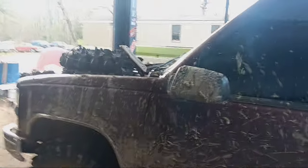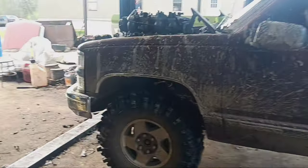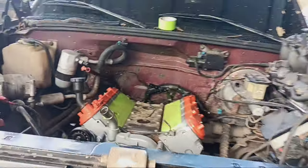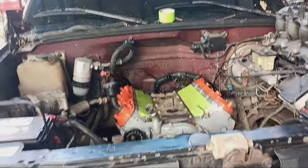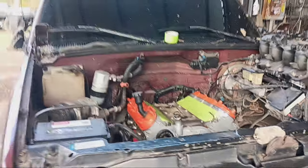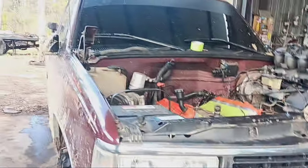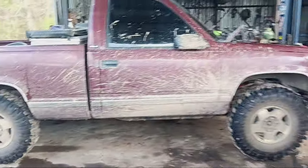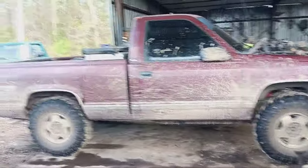Y'all tell me if you think he's going to tear anything up with that LS 6.0. Got the 4L60 overdrive transmission. Sure to be nice. That's an LQ9 — got the flat top pistons in it. A little bit higher compression. 10.4. Y'all let me know what you think about this OBS LS swap.